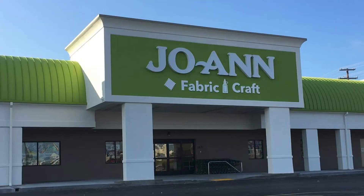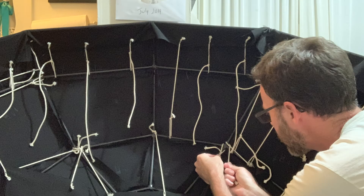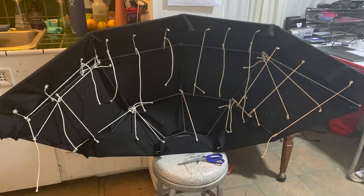After a visit to Joann's fabric store where I wandered the aisles in search of some sort of clasp or button apparatus, I ended up simply buying a bunch of rope and sewing varying lengths to the edge of the fabric. The ropes were then pulled tight and tied to the frame.